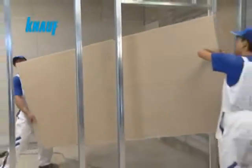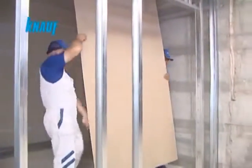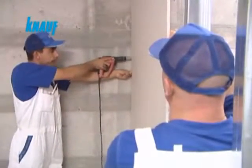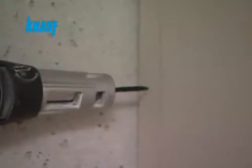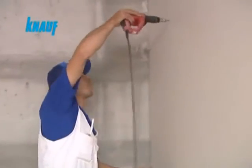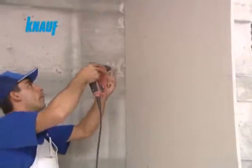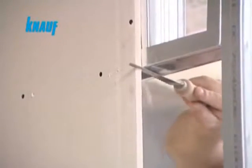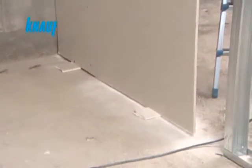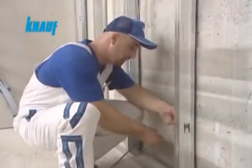The Knauf gypsum boards should be carried upright from both ends with the longer edge parallel to the floor. The gypsum boards should be prepared approximately 1.5 cm shorter than the partition wall height and fixed vertically to the CW studs by using Knauf drywall screws with a maximum of 25 cm screw spacing. Continuous joints on the door framing ledges should be avoided by using a single piece of board on the corners.